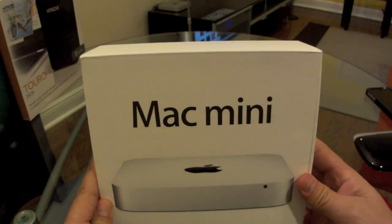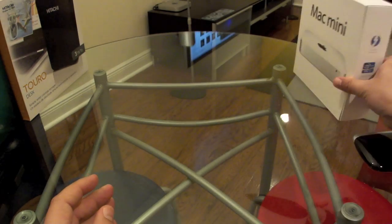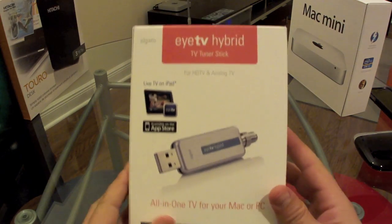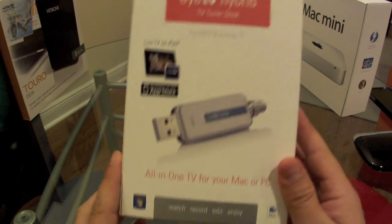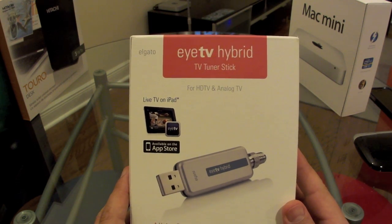It is a very nice, clean, elegant Apple machine. The other important thing you're going to need is the actual tuner. If you want to see live TV and record live TV, I decided to buy the Elgato EyeTV Hybrid.